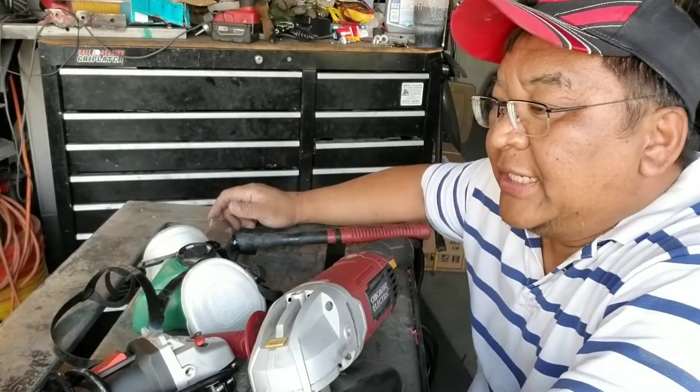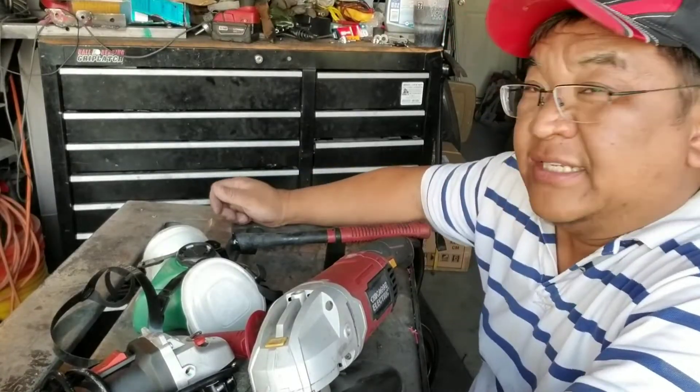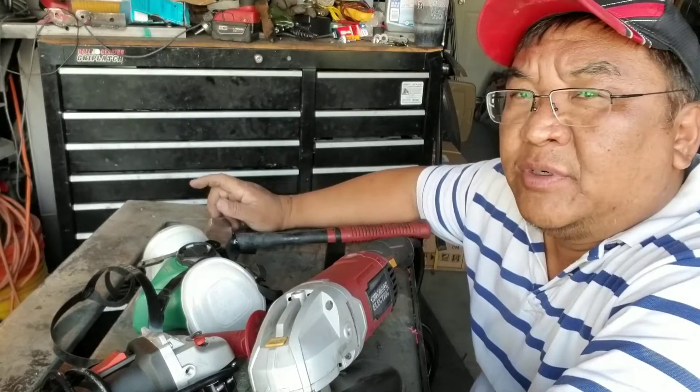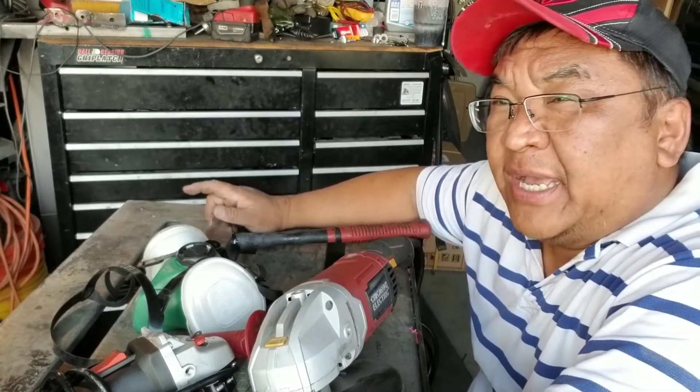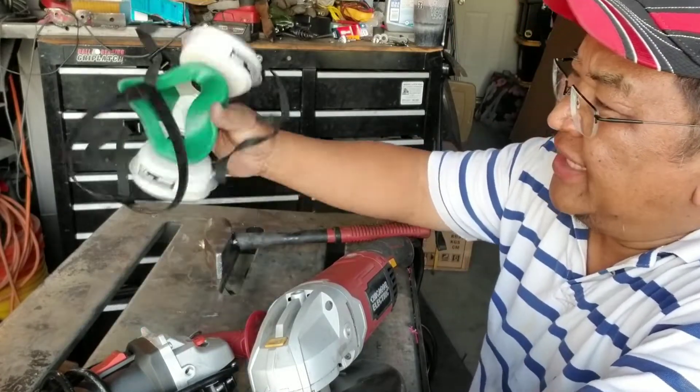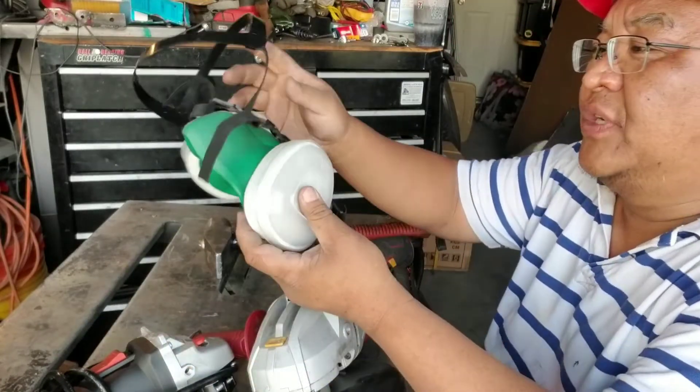Hey YouTube, this is the other guy coming to you today. In today's episode I am doing a review on Harbor Freight tools — what to buy and what not to buy.